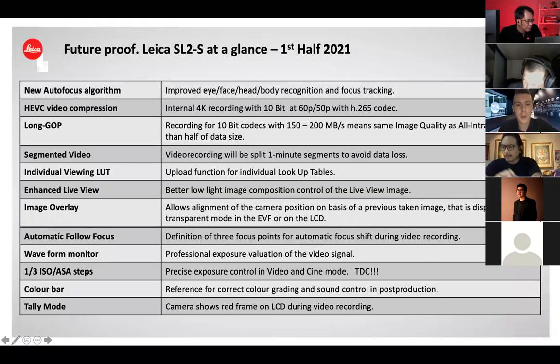If you already can't wait to purchase the Leica SL2S: in the first half of 2021, there will be a massive firmware update. In my opinion, the most important improvement is a huge upgrade for focus detection and speed. All the other features in the update will be for video application. If you are really into professional video making, these upgrades will be very interesting for you.